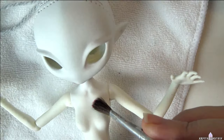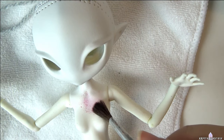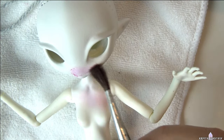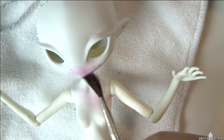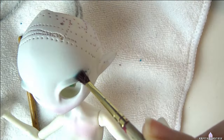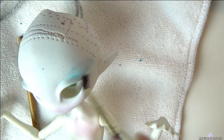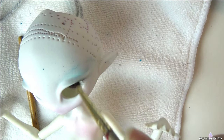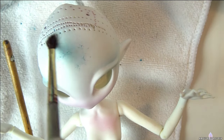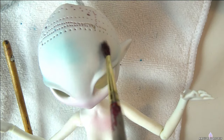I start her face and body up by blushing with pink and blue soft pastels.